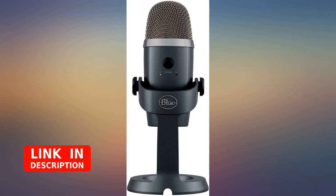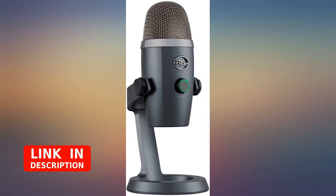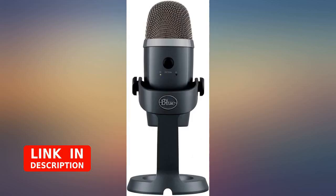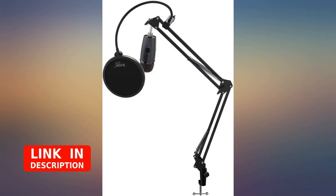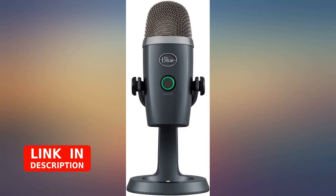I got this set for my best friend for Christmas because he plays music and needed a good quality microphone to record himself, and I heard Yeti was good. Definitely does not disappoint. The sound quality is excellent, and it seems to be very easy to use. From what he's told me, very happy with this purchase. Totally made me the hero of Christmas.